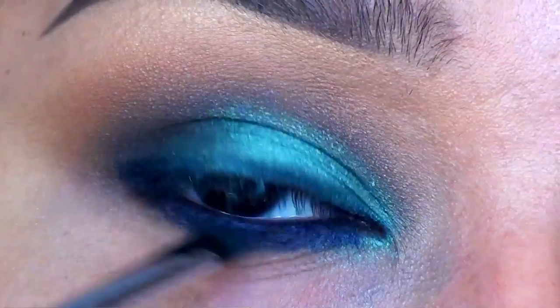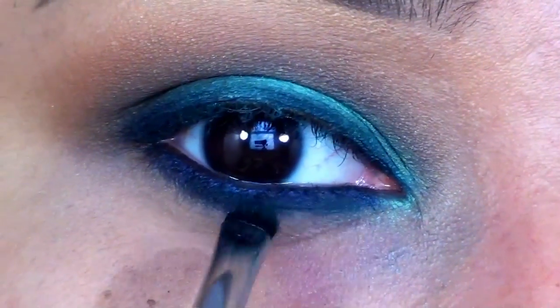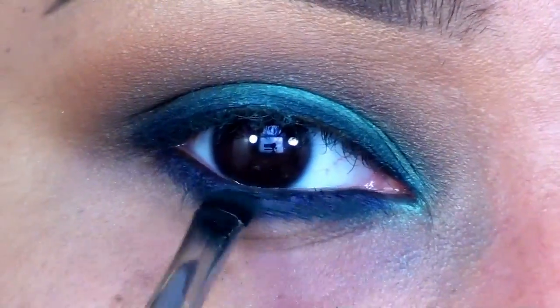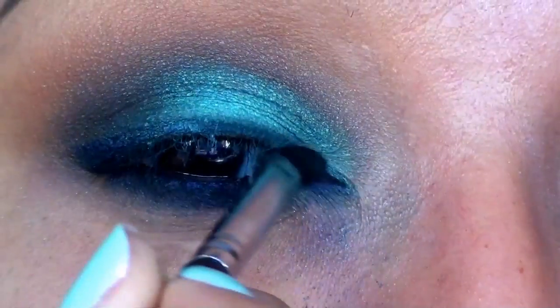With the Sigma E21 Smudge Brush, I'm going back into Plumage and using that to smudge and set the liner on my upper and lower lash lines. This is really going to give me that super hazy and smoky effect.